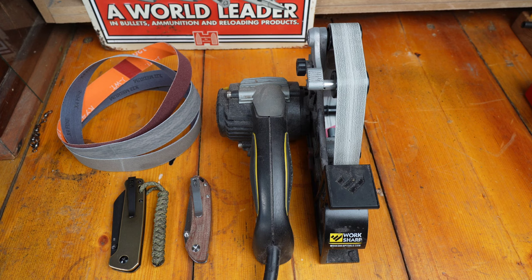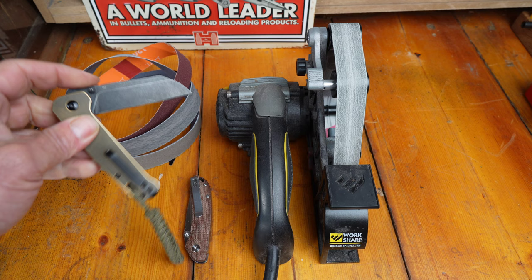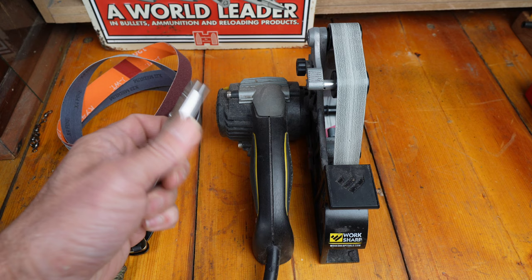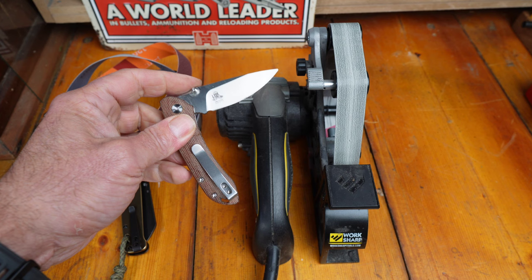So we've got our Work Sharp on the bench ready to go. We've got a couple of knives here - we've got the QSP Penguin, you guys have probably seen that before, done a review on that one, great little knife, super cheap. And then another knife we reviewed: the Twisted Assisted Gen Z, which is a nice little slip joint, great for EDC in a lot of different countries because it doesn't lock and has a sub-three-inch blade.